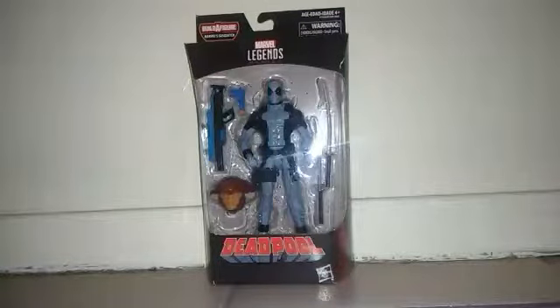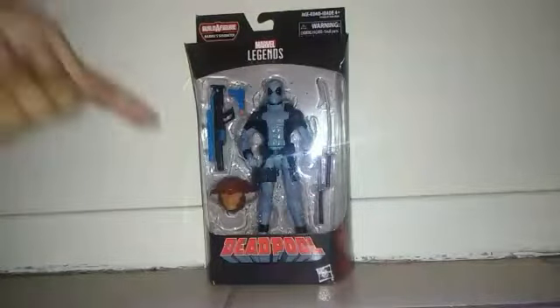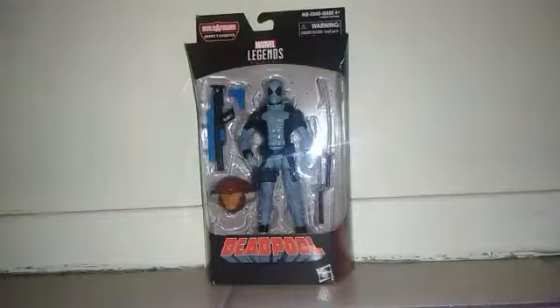Before I start the review, I just want to tell you that I don't really like Deadpool — I'm not a fan. Everything about this guy I don't really like. But I'm only doing this review for you guys. After all, this figure is not mine; it's my little bro's. My big bro is going to keep the head of the Sasquatch figure — the only piece he needs to build Sasquatch. And this is the last figure in this set.